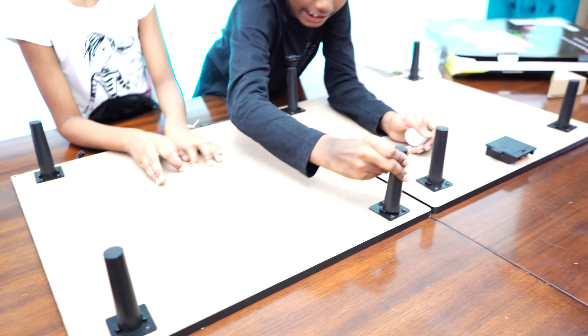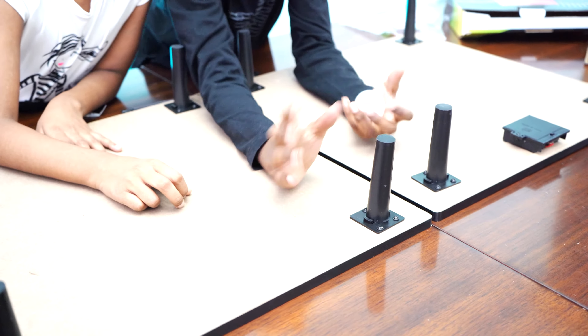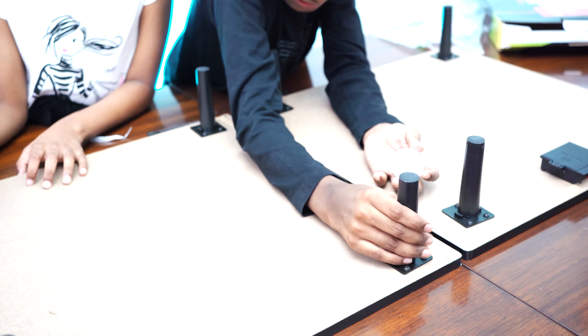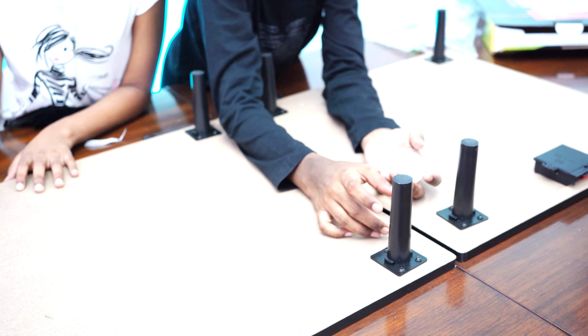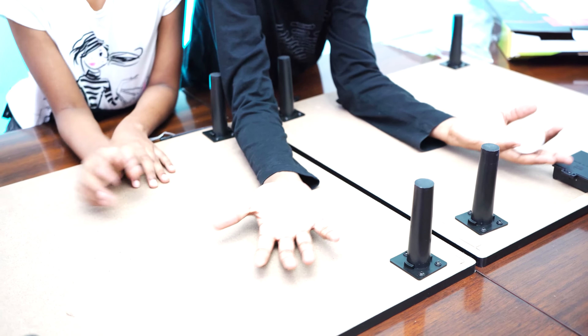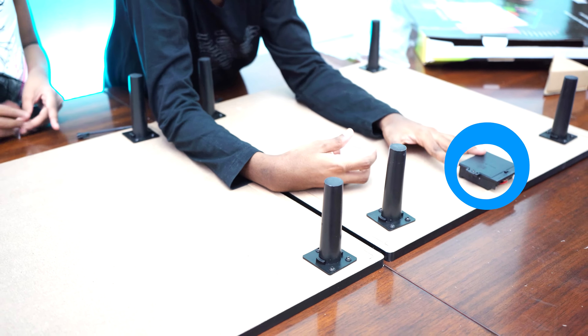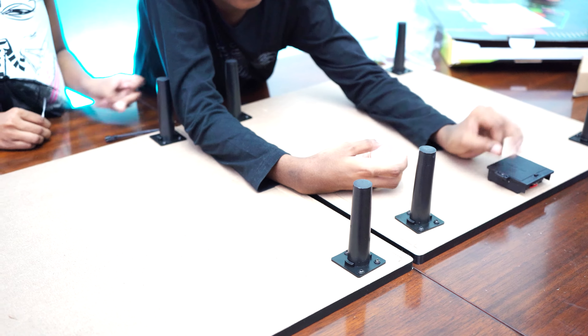And now I am just going to put it on the rest. You just have to repeat it everywhere. Make sure you ask for help, because it can get a little hard. Because if it is like this, guys, you have to move it clockwise so it stays.